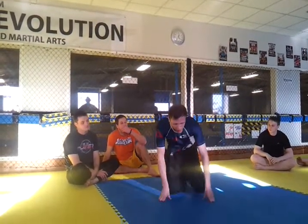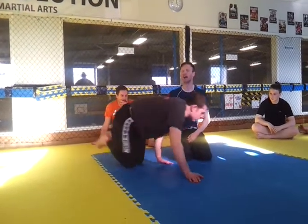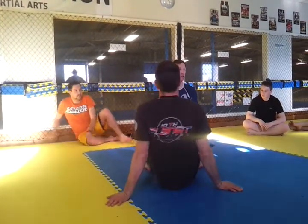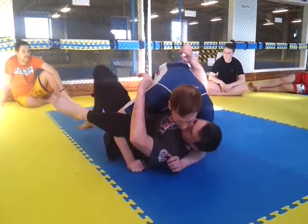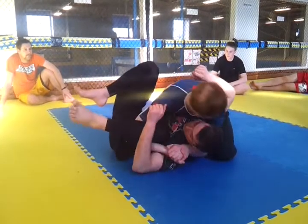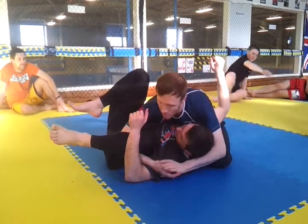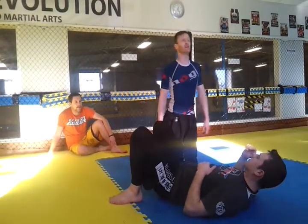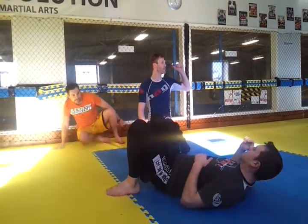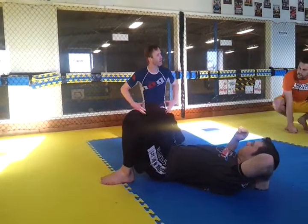We'll do it from an easy approach just so you can see the mechanic of it first. This setup is quite easy and good. If you notice, I was halfway there with the electric chair swing, just without the leg. Notice how when I landed here, that arm's isolated — this arm here. This is the arm that I want, and it's the arm that's important. We're going to set it up from knee on belly, and they're going to frame heavy, give you a really strong frame. We're going to take that frame away from them and trap that arm straight away.